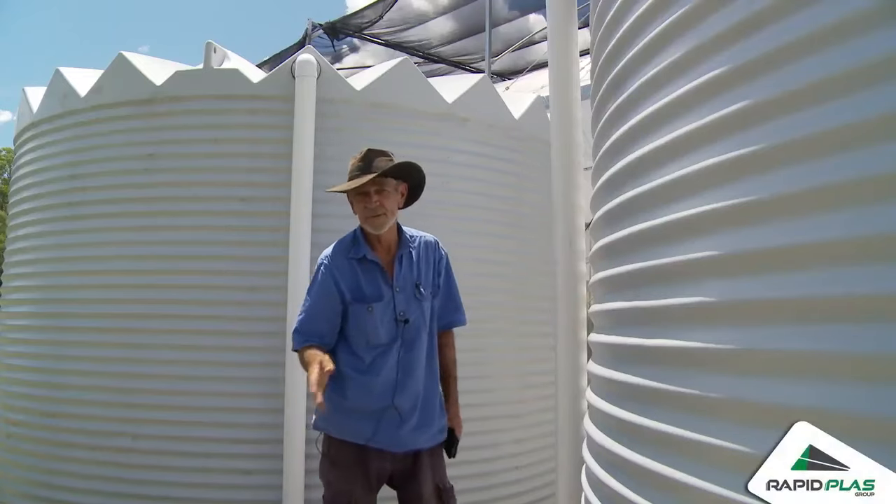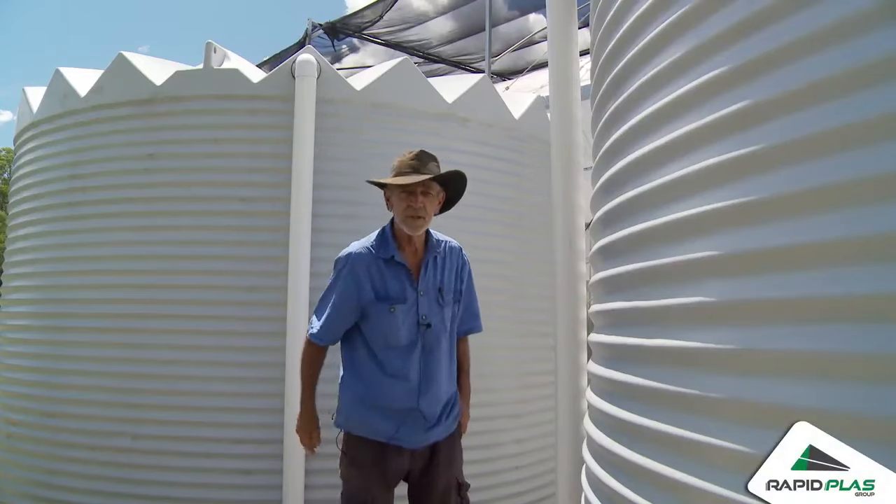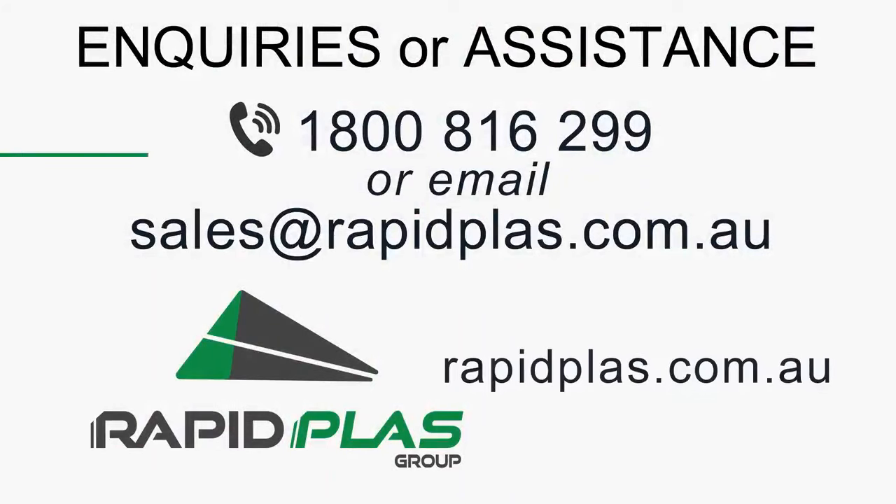Should you need any further assistance or have questions, just talk to your local RapidPlast dealer or give us a call on 1800 816 299.